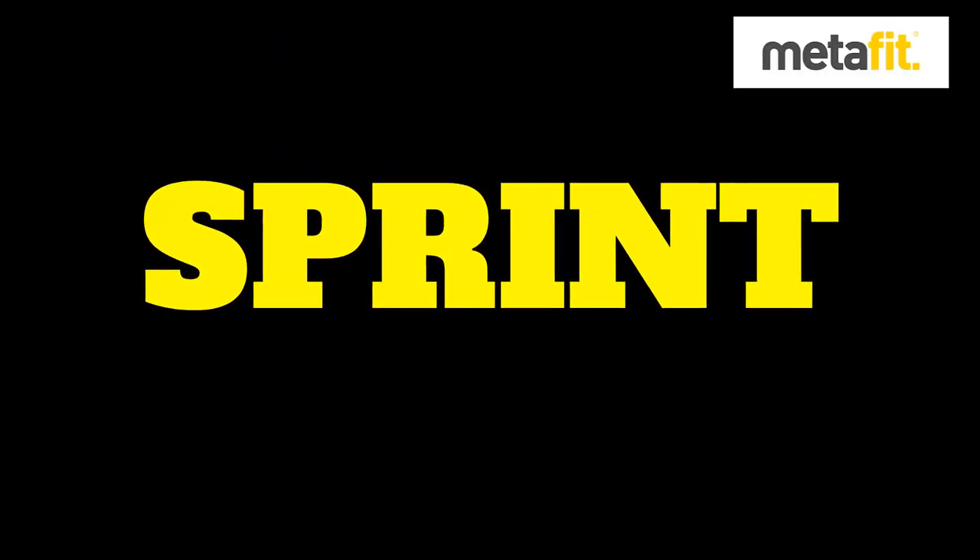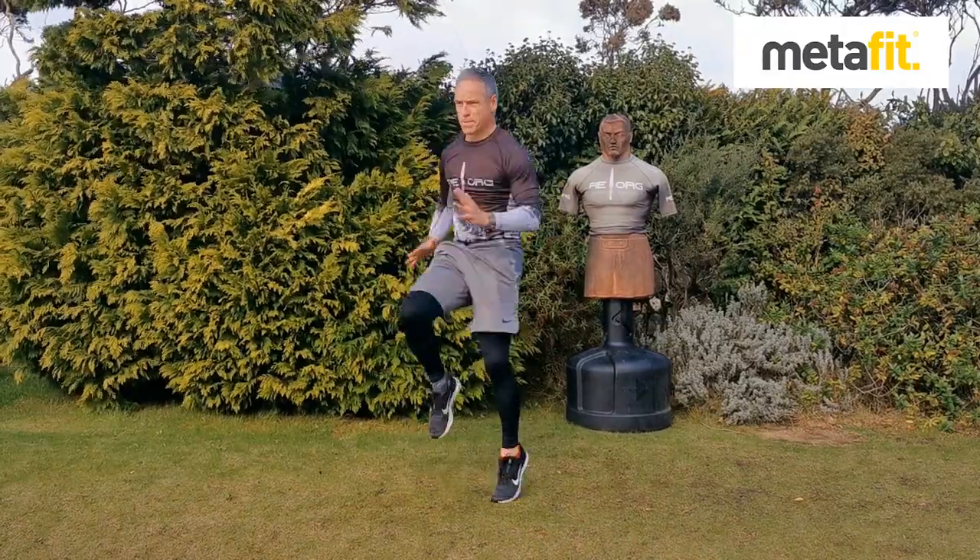The MetaFit sprint — flat out, drive from the shoulders, lift the knees, light on the toes.